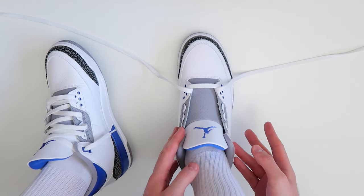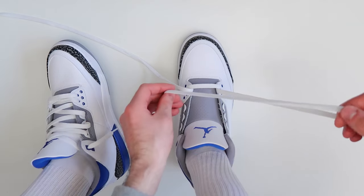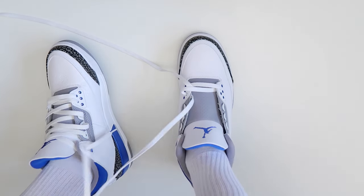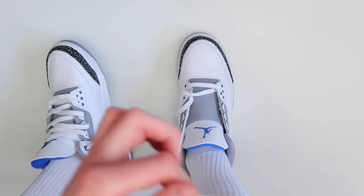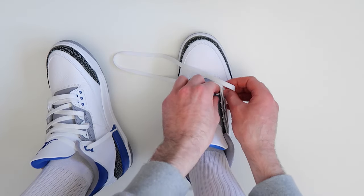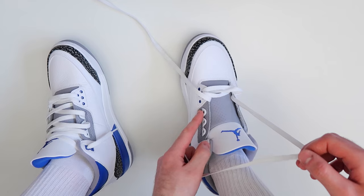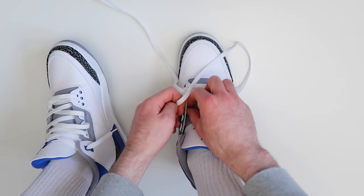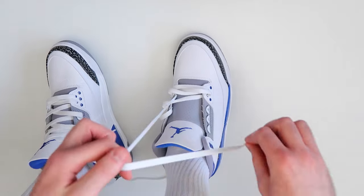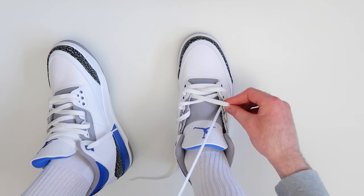The next thing you're going to want to do is take this lace and thread it through the second hole up on the other side of the shoe — outside to the inside — leaving it a little bit loose. Then take this lace and thread it through the second hole up on the other side of the shoe — inside to the outside. Then take this lace and thread it through the third hole up on the other side, leaving the lace loose. Then take this lace and thread it through the third hole up on the other side, making sure to leave the lace a little bit loose.